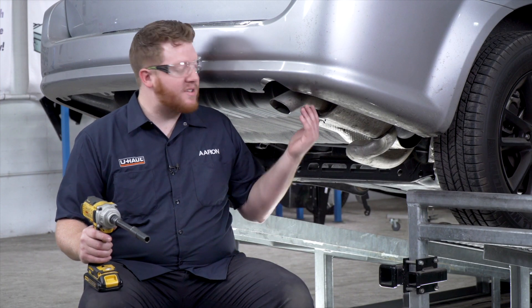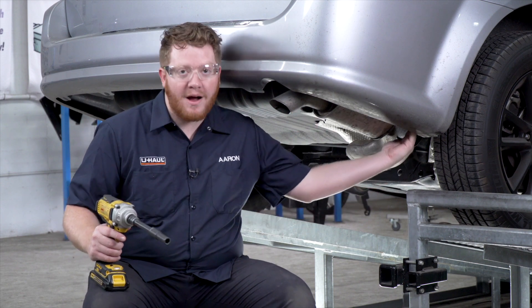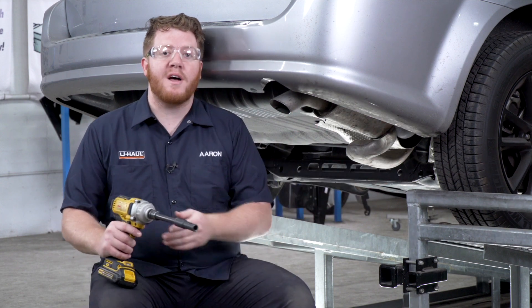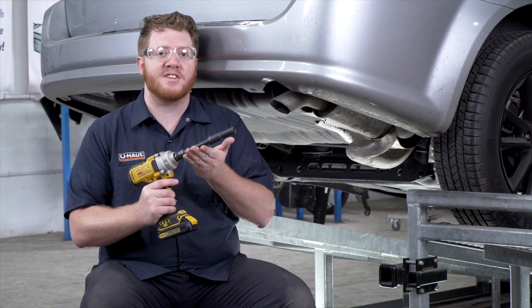To start our install, we're going to lower our exhaust. It's held in by a bolt right here behind the muffler. To remove that bolt, we're going to use a 13 millimeter socket, and since it's up there, it helps to use a five-inch extension.